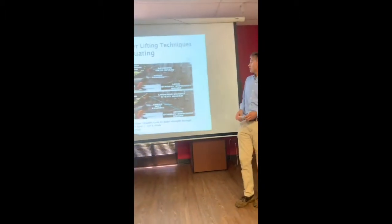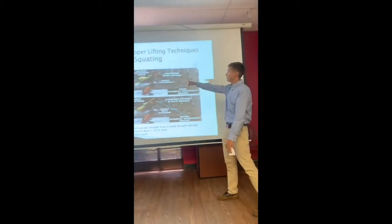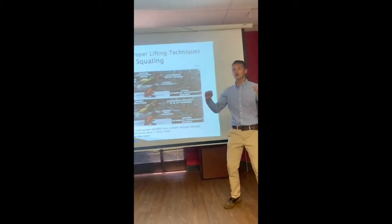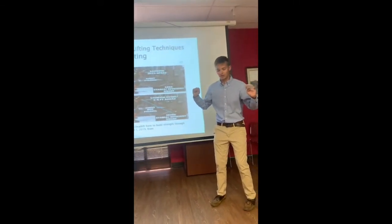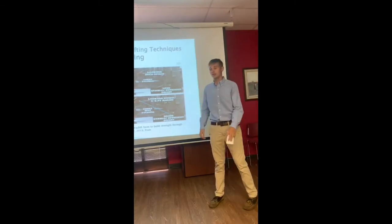The next picture I'm going to show you is how to properly squat. As you can see in this top picture, he has his elbows flared out. You want your elbows to be parallel with your torso and you want to look down about five to six feet. You don't want to be looking up when you're going down, as that can cause an injury.